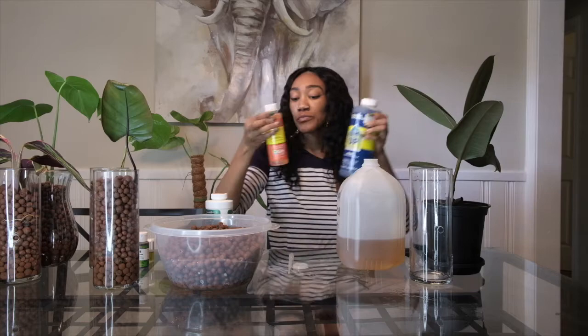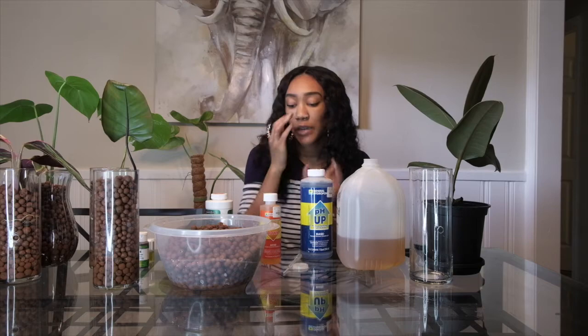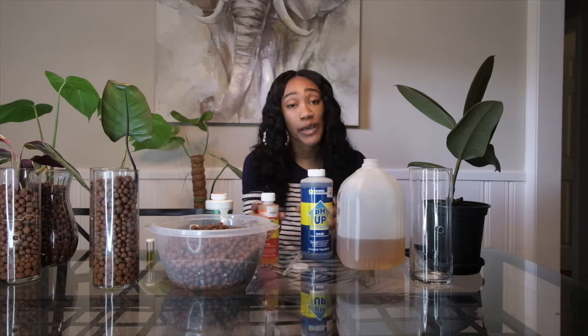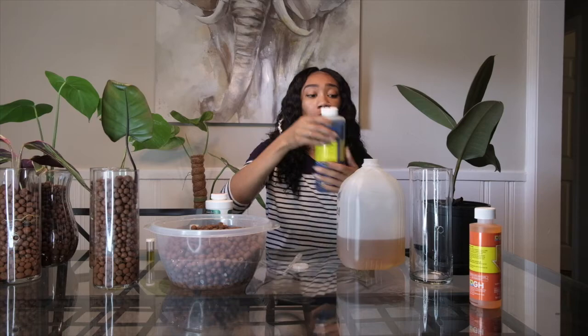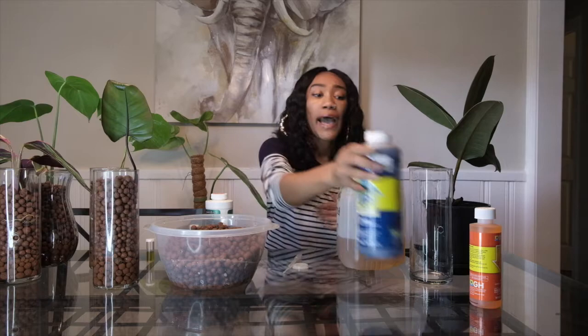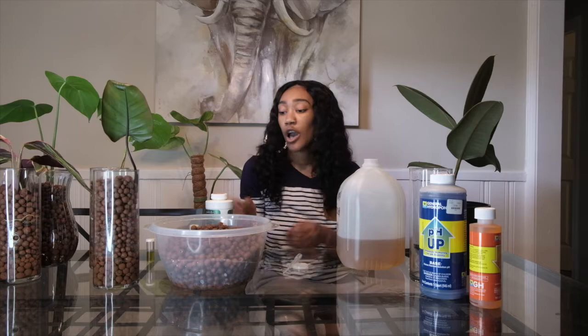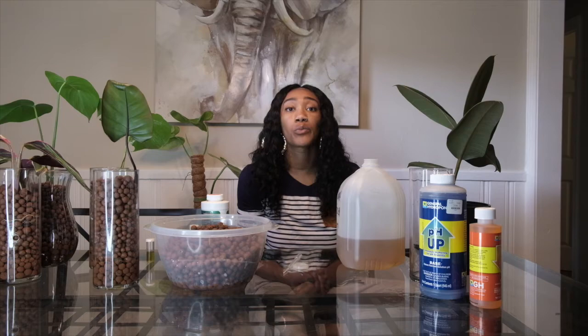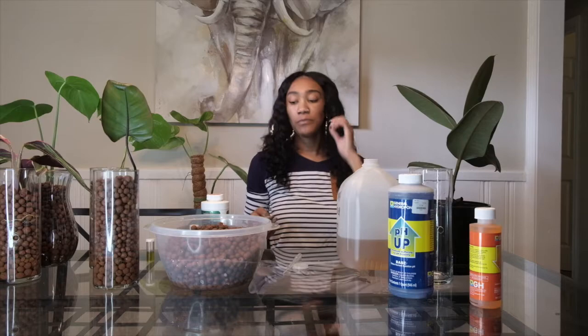I don't need to add any pH up or pH down, but you might want to invest in some just in case. If your pH is way too high — like 8.5 — you need to add pH down; just a few drops will bring it down. If it's too low, add pH up. I tried distilled water once and the pH was too low, so I switched to tap water and it had the perfect pH after adding Floranova. Depending on where you live and what type of water you have, your levels may vary, so I'd definitely invest in pH up and pH down.